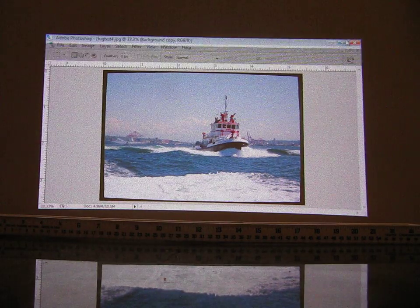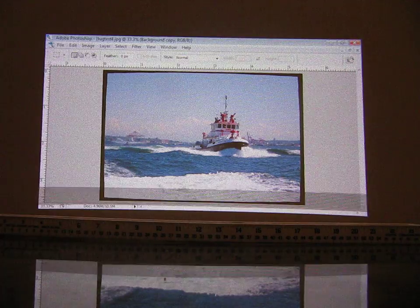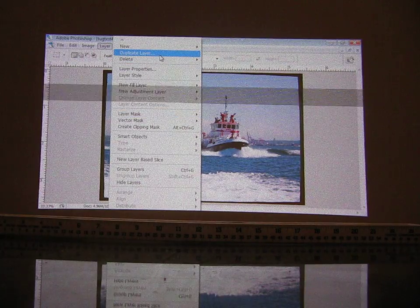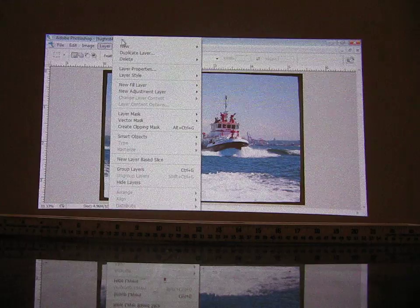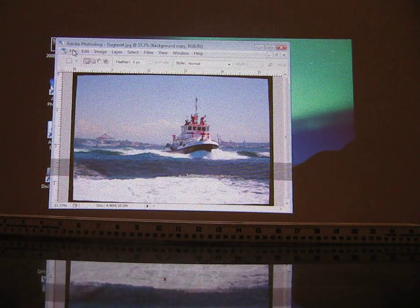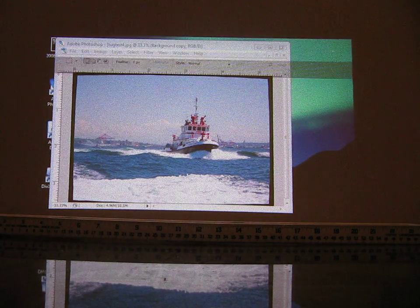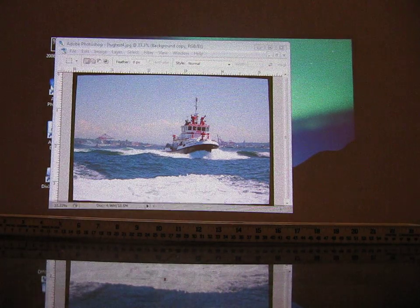Clicking OK. What that does, as you can see, is it creates a little bit of a bowing in the image. We now go to Layer, Flatten Layer, and save. You can save to whatever folder you are choosing and put on your mobile device or device for projecting.